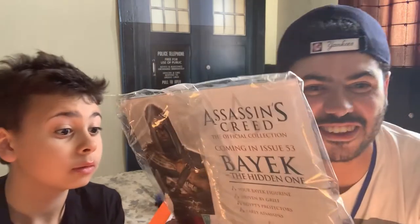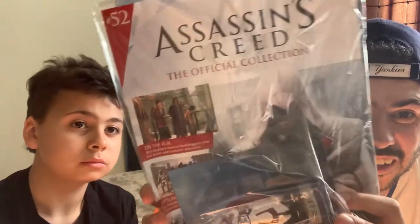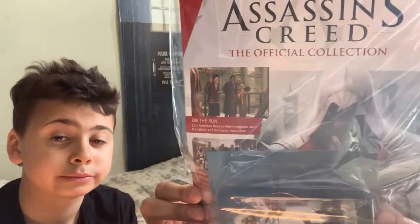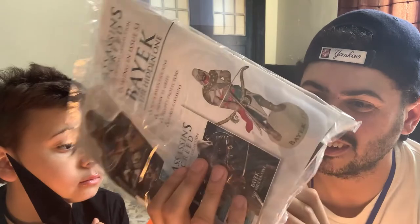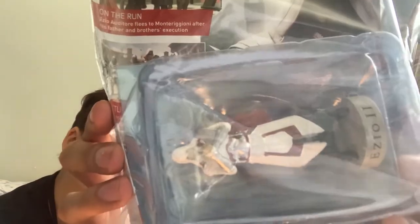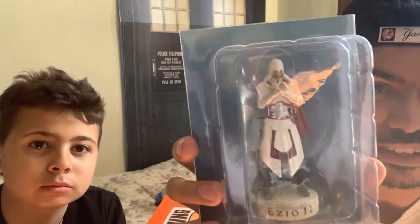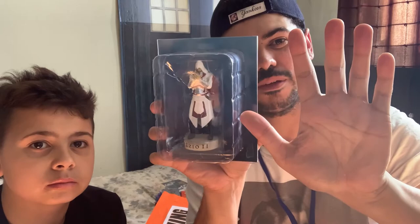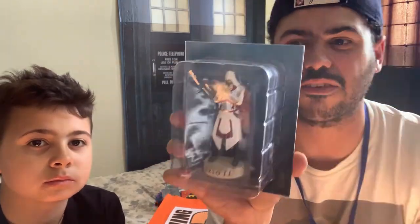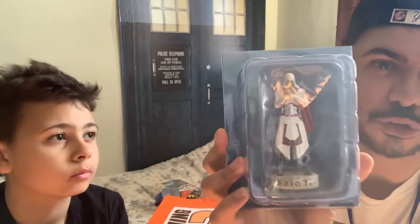We're almost at the end. What's this? Assassin's Creed — now that's more like it! A tiny figure, but you know, it'll do. That's pretty cool, and you get a little magazine with it too. I'll open it up and give you a closer look at the figure. So that's how big my hand is, and that's how big the figure is — just to give you an idea of how small it is. Ubisoft on the back, but yeah — cool figure.